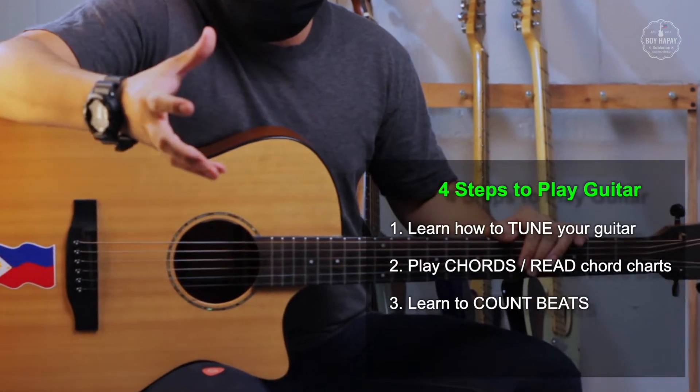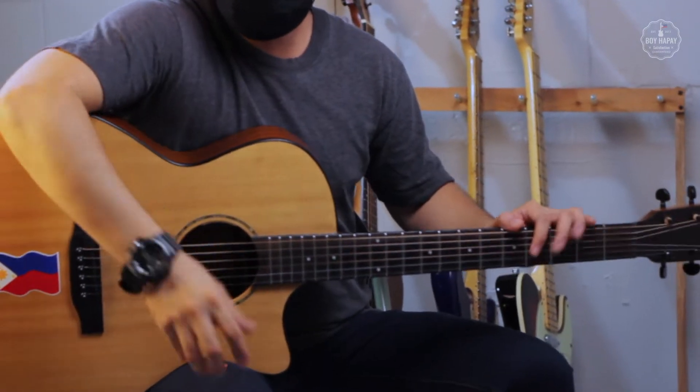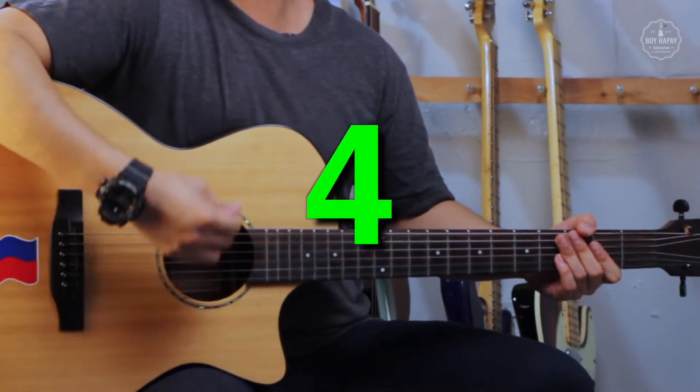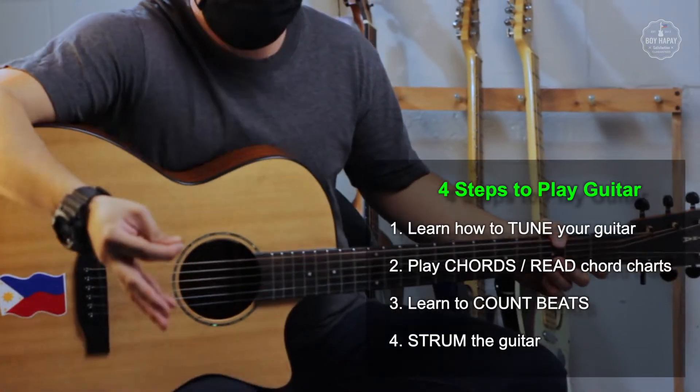You also need to learn how to count beats. It's easy if you know how to count from 1 to 4 — you're already halfway there. And finally, you need to learn how to strum the strings of the guitar like this.